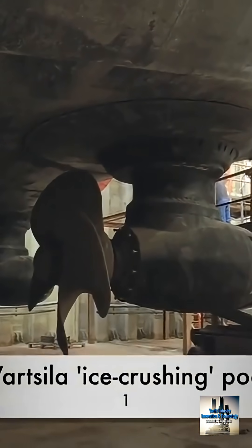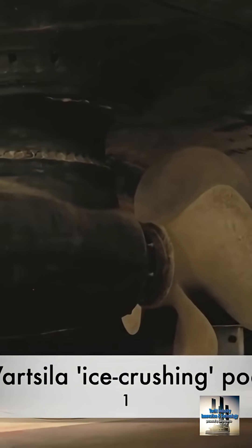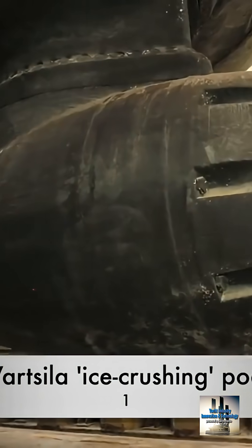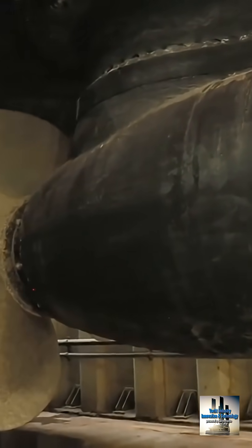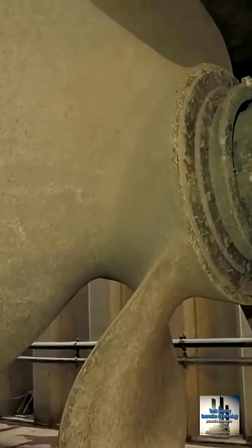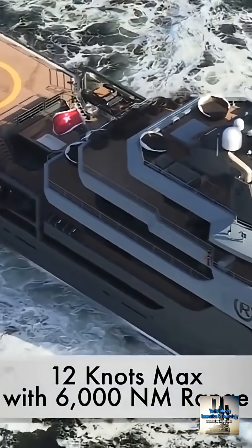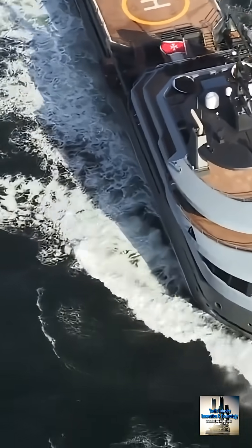The pods are Wärtsilä electric pods at 1,750 kilowatts each. These are not just regular pods for crossing the Mediterranean — they are designed to churn ice, and will actually eat up the ice if you get stuck and need to back out. It has a maximum speed of 12 knots, which is just fine for global cruising, and a good range of 6,000 nautical miles.